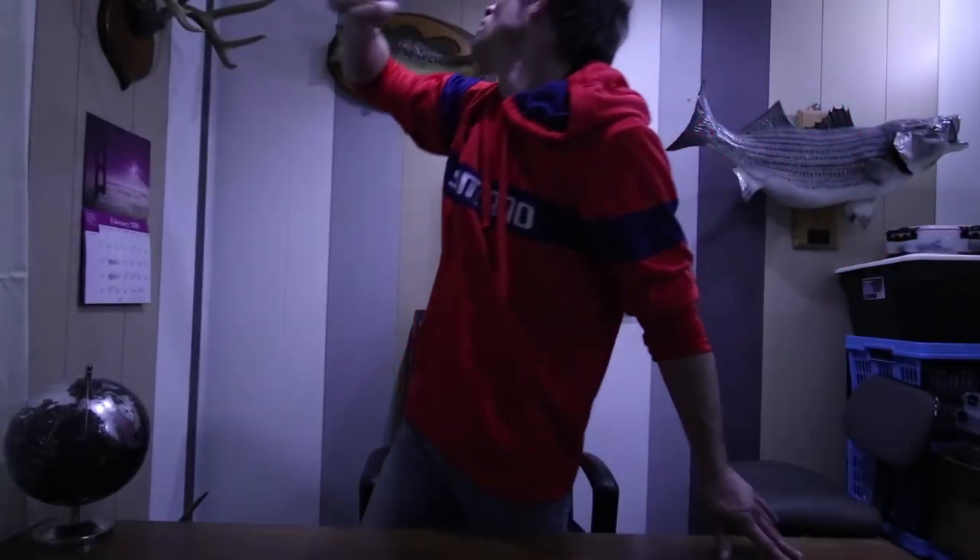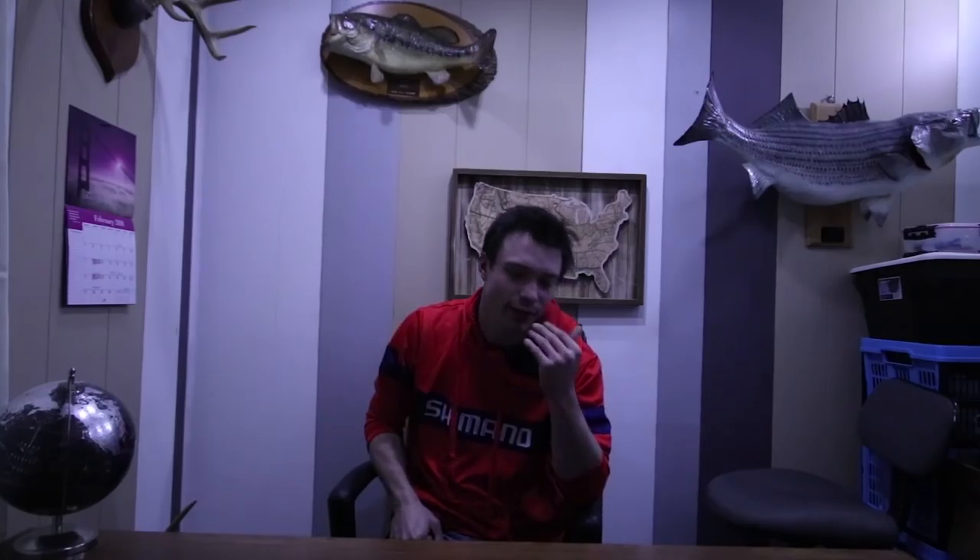Welcome back to another episode. I hope you guys like some of the changes. We added some lights in here for kind of a different atmosphere when filming some of these talking videos or parts of vlogs. Just something to kind of change the way it looks.